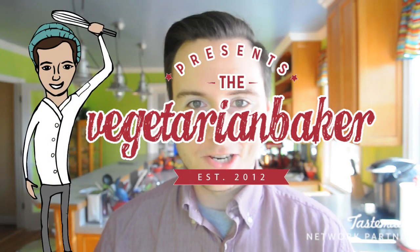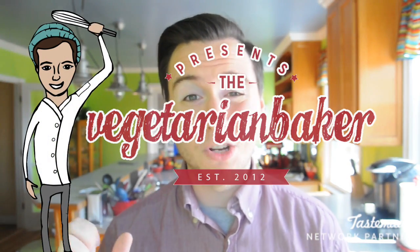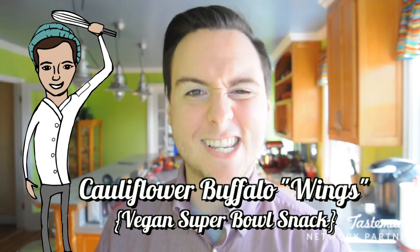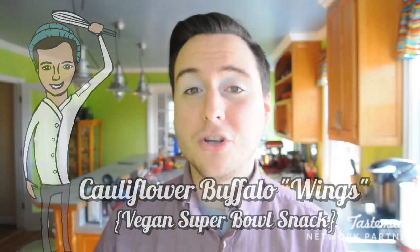Hello, my name is Jake and you're watching The Vegetarian Baker. Super Bowl Sunday is almost here and I want to show you guys how to celebrate it in vegan style. Today I'm going to show you guys how to make barbecue or buffalo roasted cauliflower that is so good and delicious, and you'll enjoy it year-round but especially on game day.